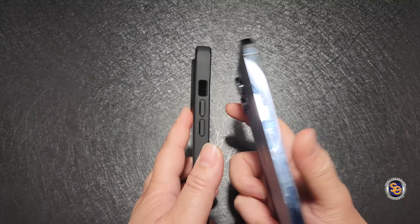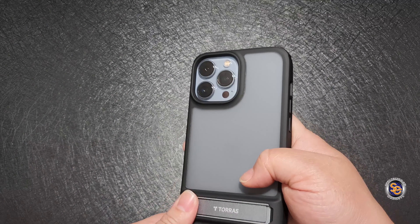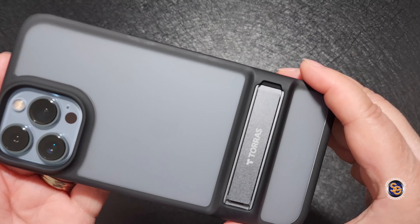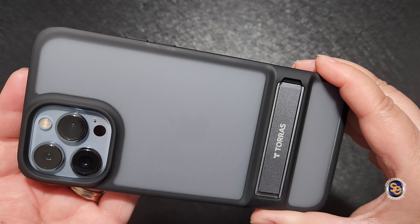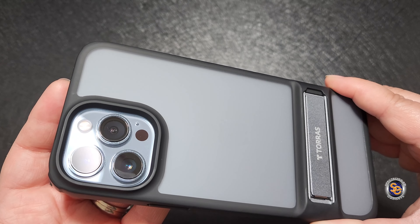I also have the Mars Climber case for the Samsung Galaxy S22 Ultra. My one gripe — no grip. The case has no grip on the sides, so sometimes it can be a tad bit slippery when you're holding it, so keep that in mind. One great thing about the case is the camera protection.